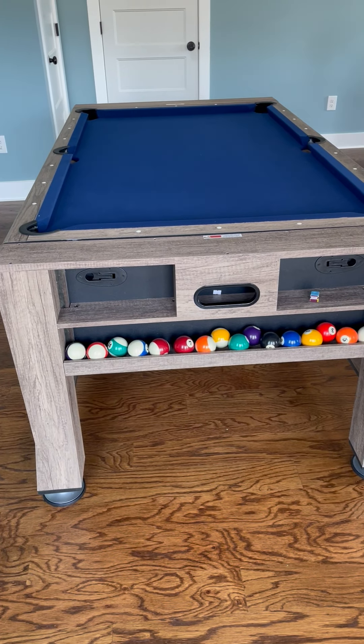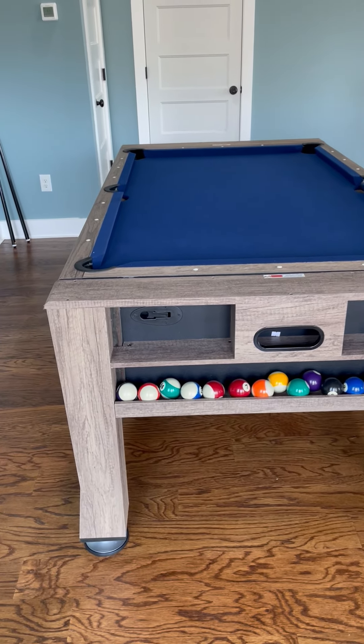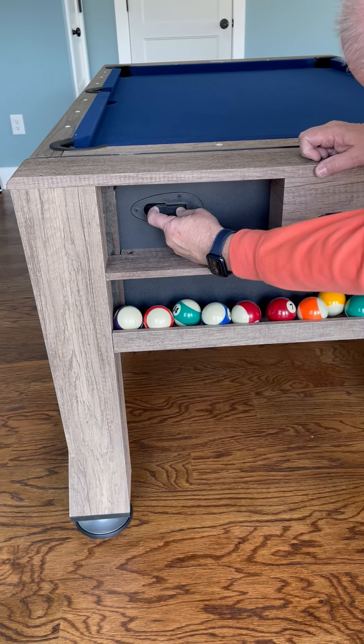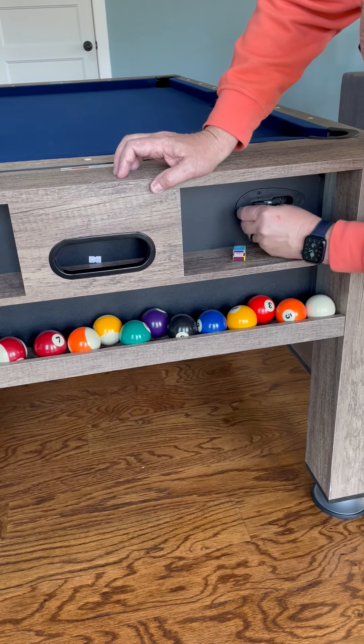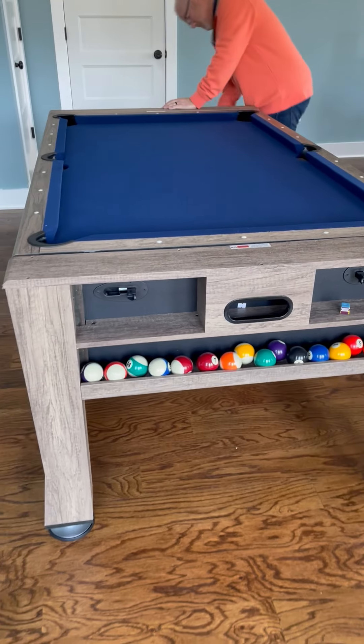We're going to show you how to turn the 3-in-1 pool table, ping-pong, air hockey over. If you look at the end of the pool table, you have to pull the lever. There will be two on each end — the silver has to show. You'll flip both of those on each end.